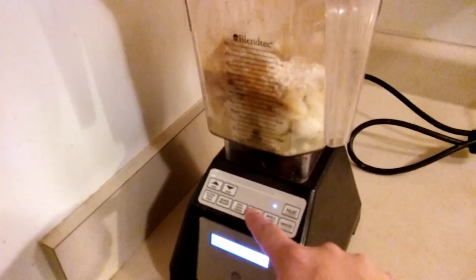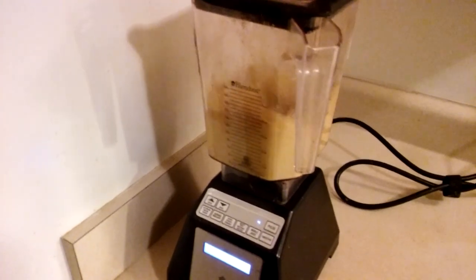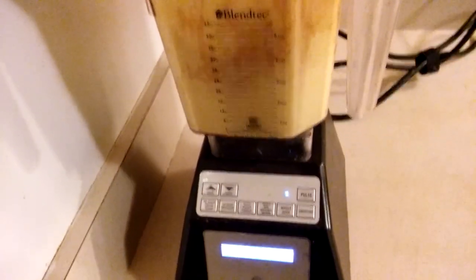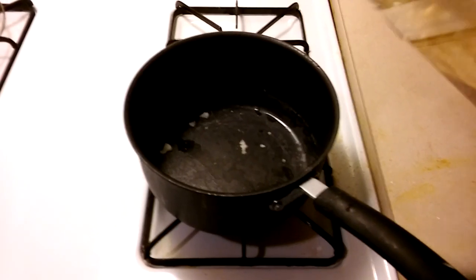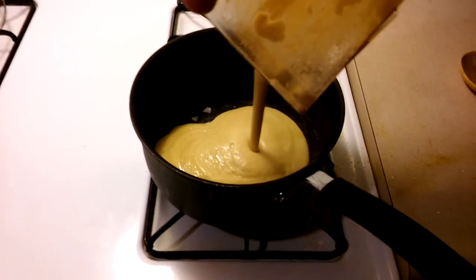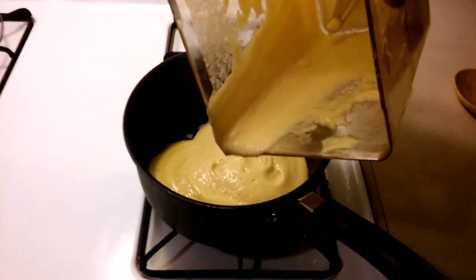I'm using the sauce setting on the Blendtec. The next step is to put it back in the pan on low heat — I need to use a rubber spatula to get it out.